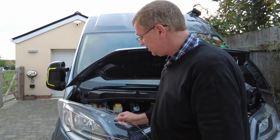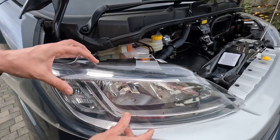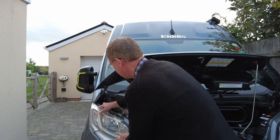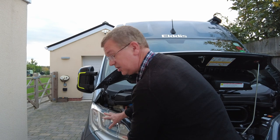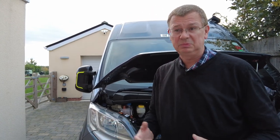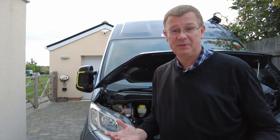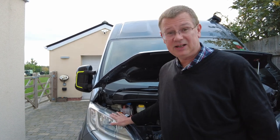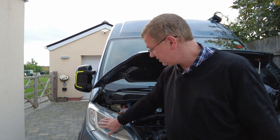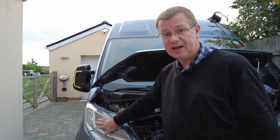To fit the headlight protectors you simply pop it on like so. Line it up and it just clips in — simple as that. When I got them I thought, I wonder how complex this is going to be to fit. But it literally takes you 10 to 20 seconds to fit them. Just make sure everything's lined up and in the right place and that gives the protection on that.